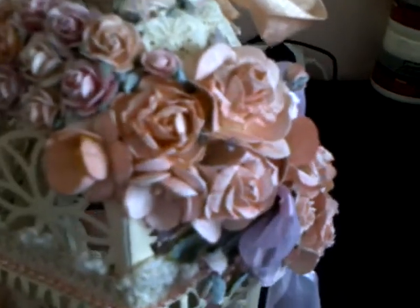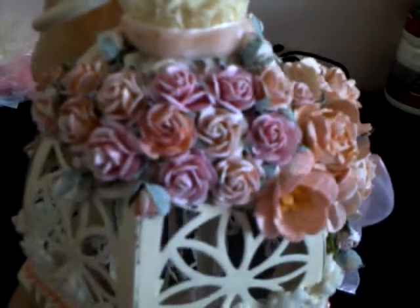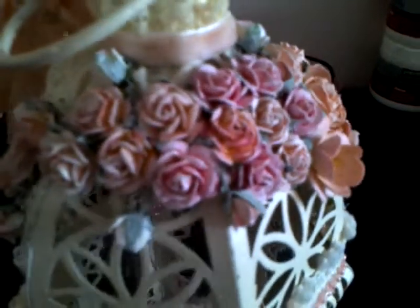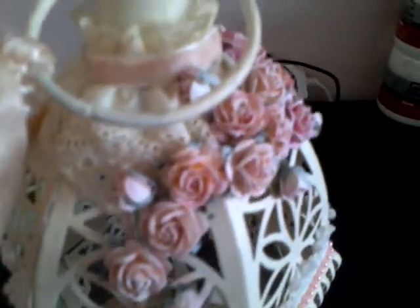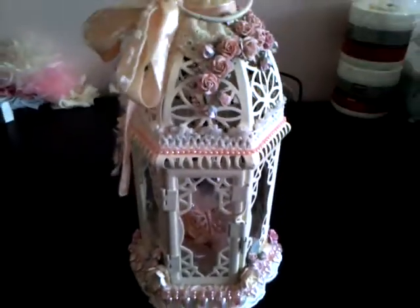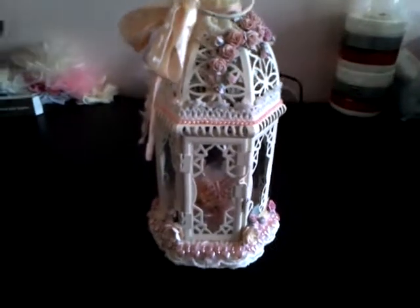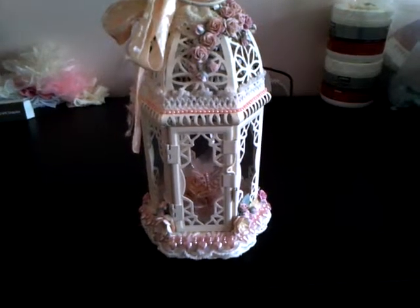I had great fun doing this. I'll just turn it slowly so you can see that it kind of thins out a bit as it comes up over across the top and then comes back down here to the front where the front door of the lamp is. I had so much fun doing this. Hope you like it ladies, and that's about it for today. Thanks for watching, and I'll see you again soon. Bye ladies.